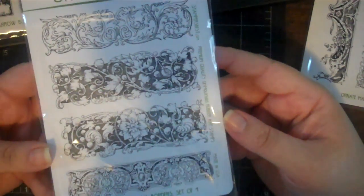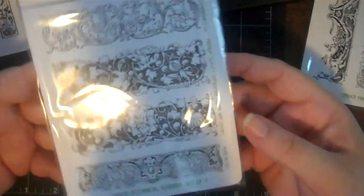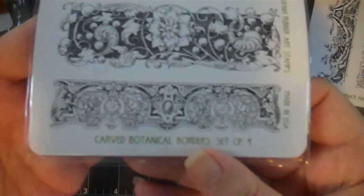This one is called Carved Botanical Borders - it's a set of four and they're really beautifully detailed. Then this one is called Ornate Mantles, a set of three. They can go this way or this way - actually the birds have to go one direction but the other two can be stamped in either direction.